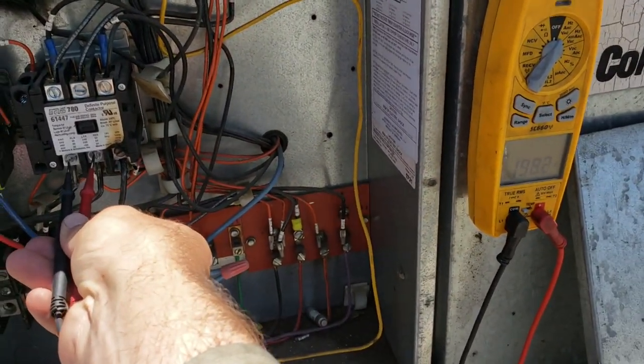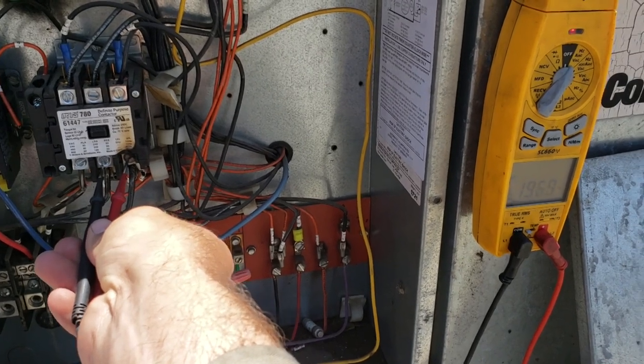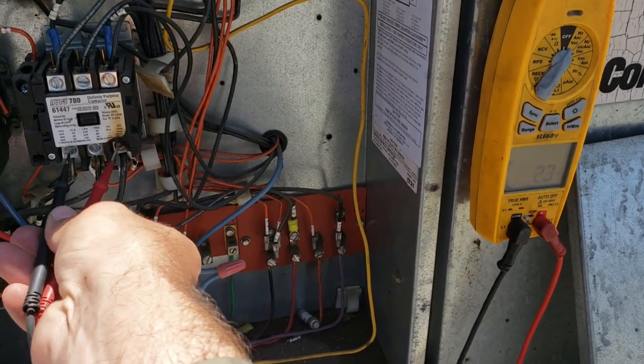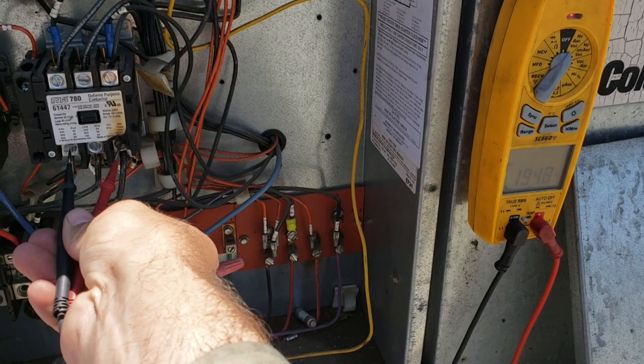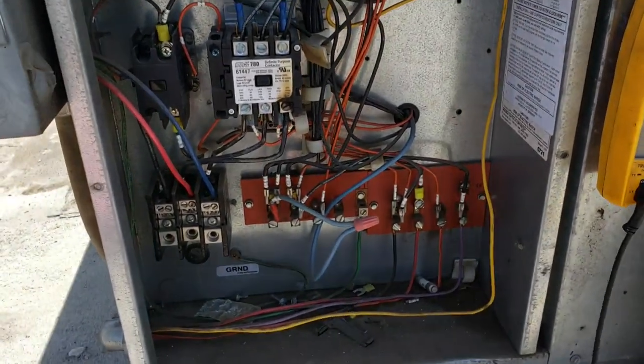Checking voltage across the time clock terminals: 192 volts from one to two, 196 from two to three, 196 from one to three. Nothing going out.